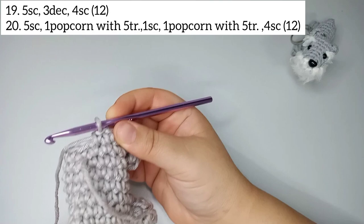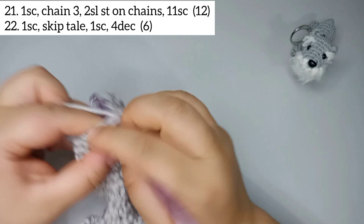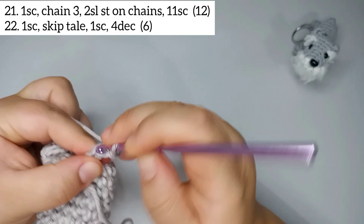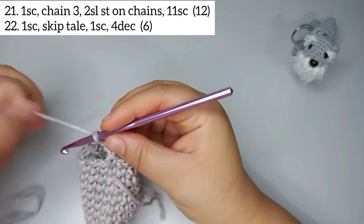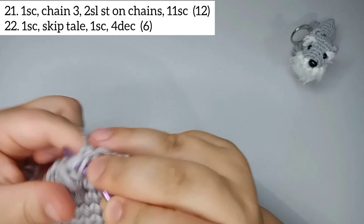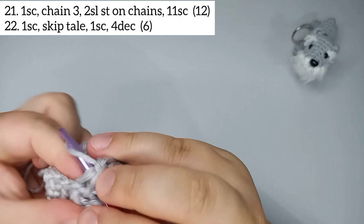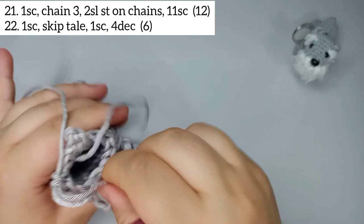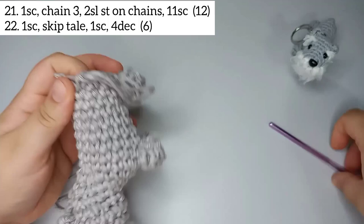For round 21, start by doing 1 single crochet. Then chain 3 — 1, 2, 3 — and do 2 slip stitches in those chains to make the tail. Go back and do 11 single crochets: 1, 2, 3, 4, 5, 6, 7, 8, 9, 10, and 11. Now we stuff the body. Round 21 finishes with 12 stitches.